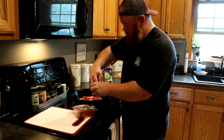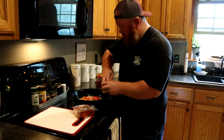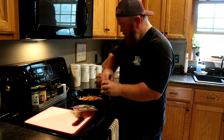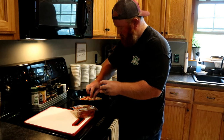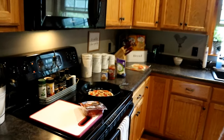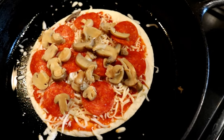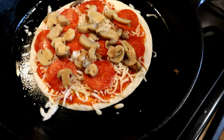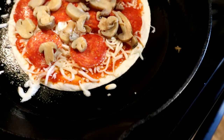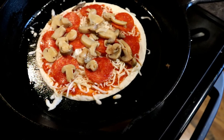Pepperoni and some mushrooms. You could put all kinds of stuff on this — onions and peppers would be good — whatever. I'm just making a quick lunch. It's starting to sizzle a little bit. I'm going to let it cook just a little bit longer, maybe throw a little more cheese on top — I kind of did the cheese backwards. Then we'll throw it in the broiler.